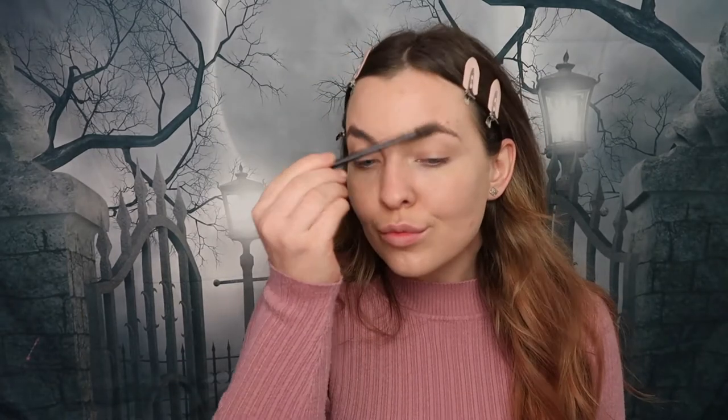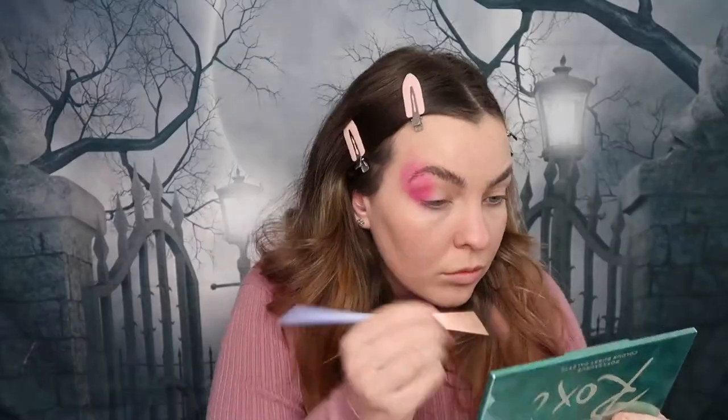Here I am just brushing my eyebrows up into place. Next up I'm taking the Rocksaurus Colour Burst palette and taking these three colours to create a nice smoky, colourful, bright eyeshadow look.